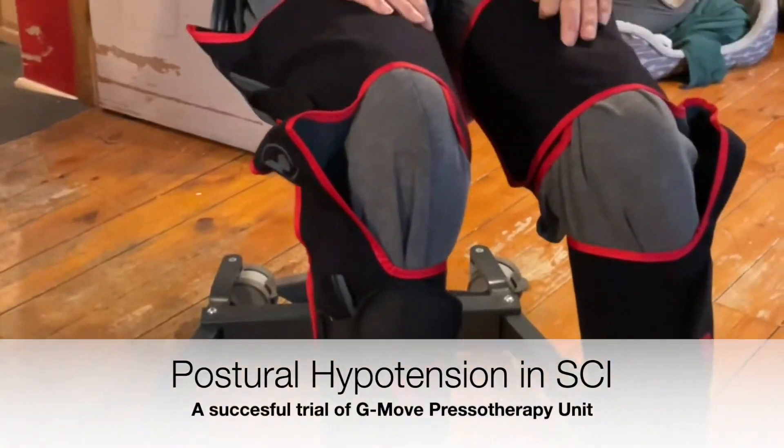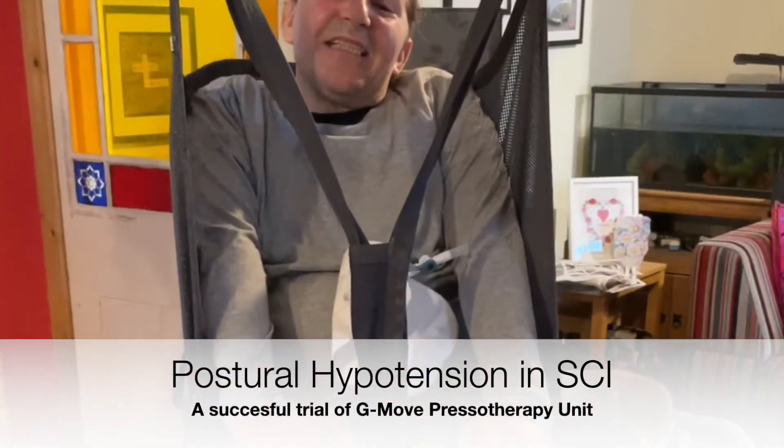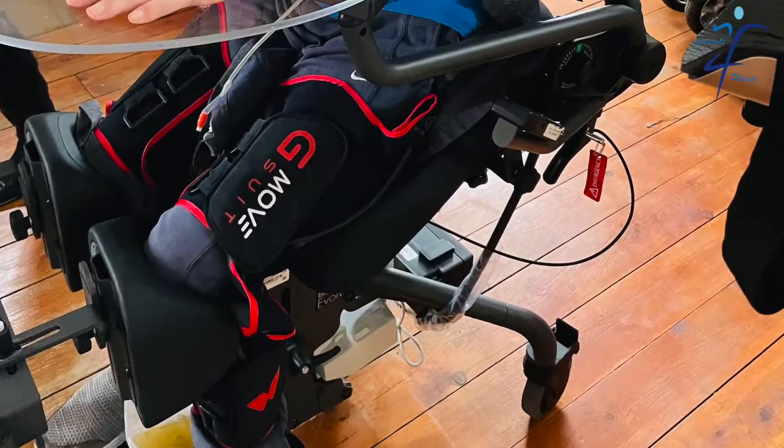Postural hypertension is a form of low blood pressure that happens when you stand up from sitting or lying down position.